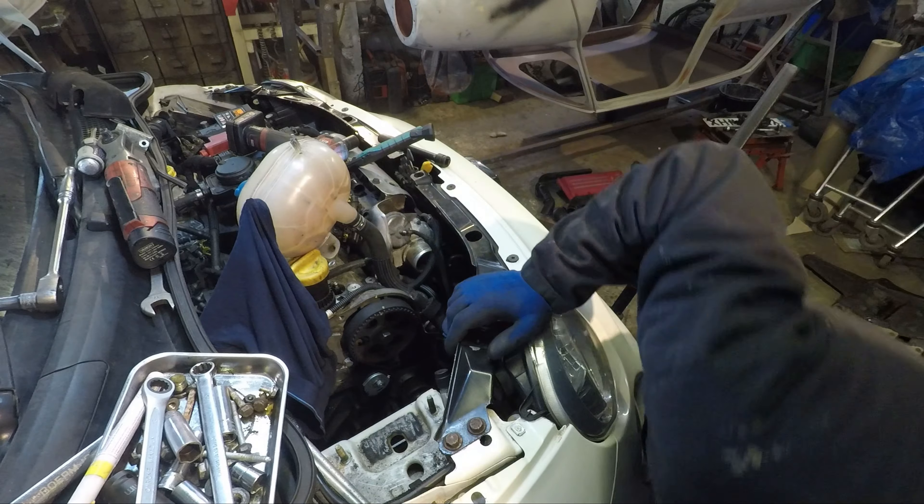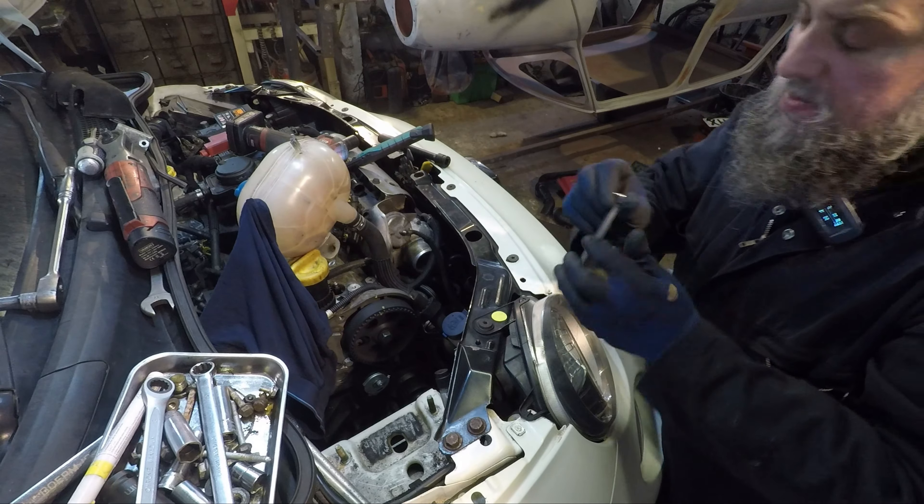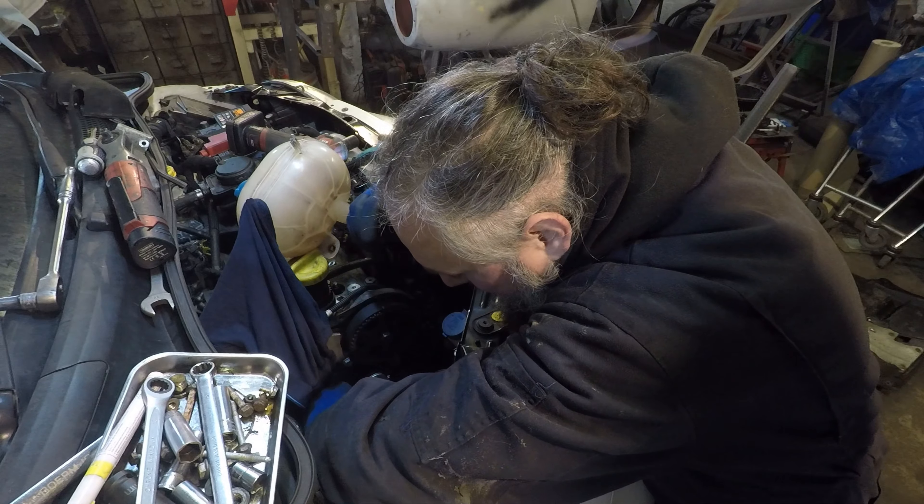I hate that tool with a passion, oh my god, why anyone thought this was a bloody good idea over an allen key.